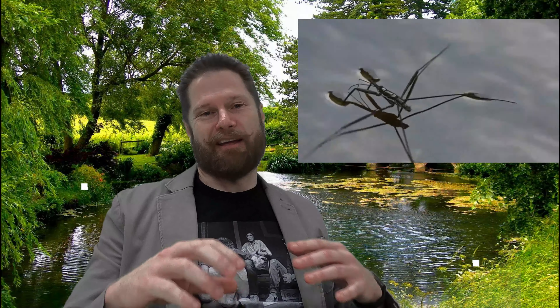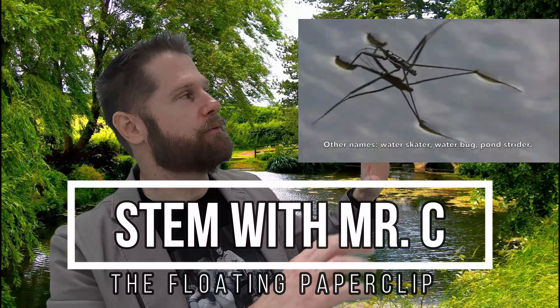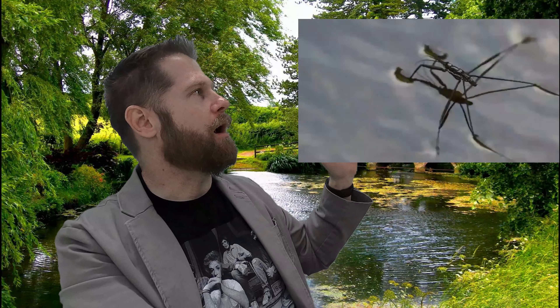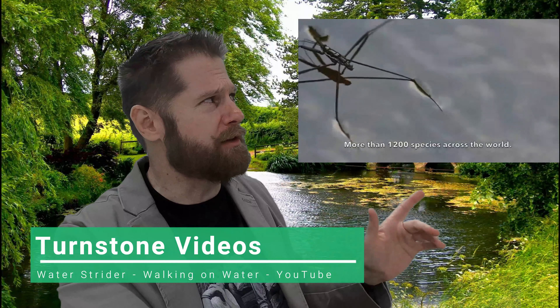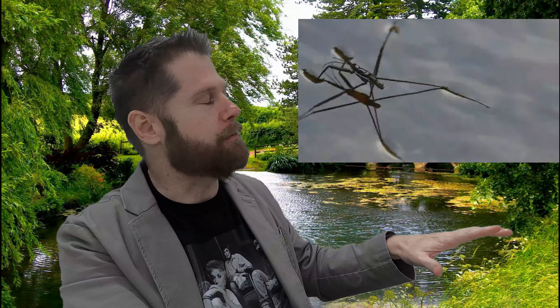Hey everybody! It's STEM with Mr. C. I'm just really into this video of these water bugs or water striders. I'll get across the bar, man. It's so cool. You may have seen a video of it, but it's really cool to see them up close.